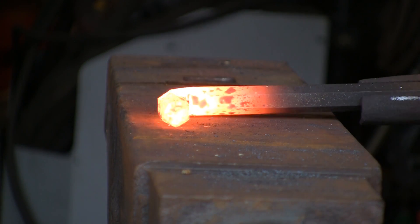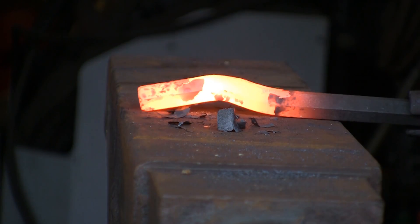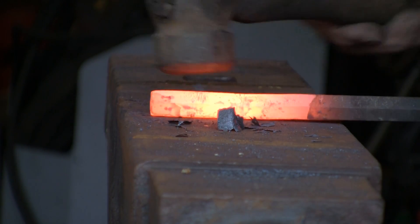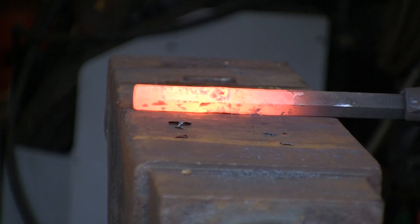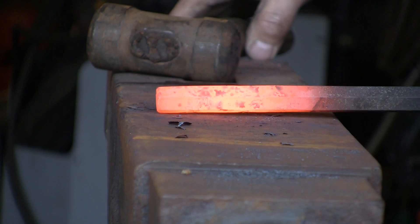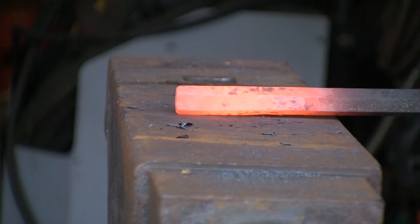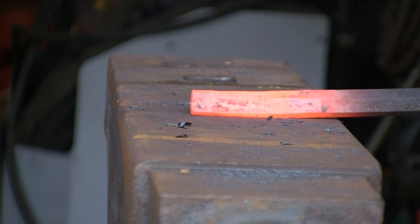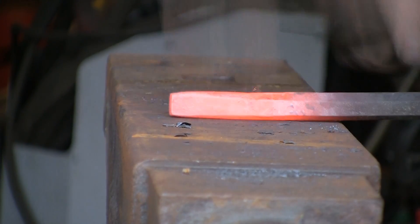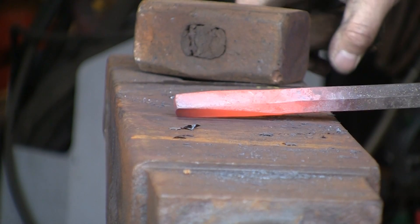First thing we're going to do is straighten that bend out — doesn't matter how you do it, I'm just going to knock it back. Just using the middleweight hammer at the moment just to straighten it out. And that really is all there is to it on the straightening side. Whilst it's still a little bit warm, going to start drawing it down with the heavy hammer. It's the same as I've said before — you just draw everything down square.